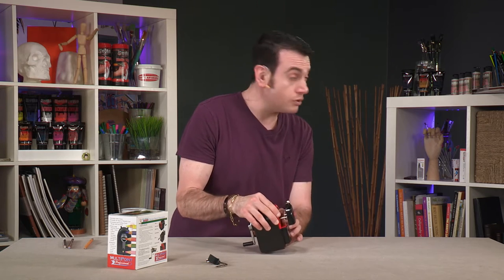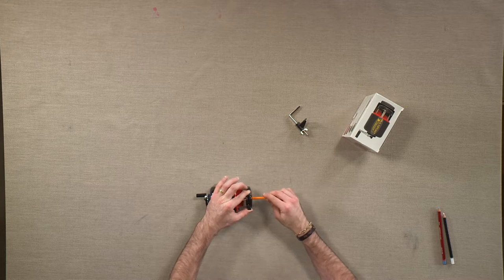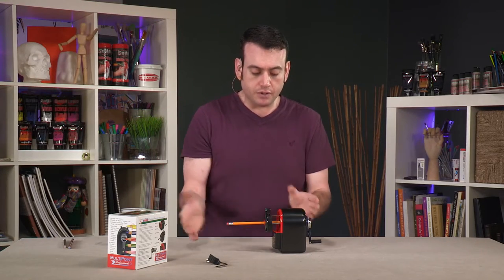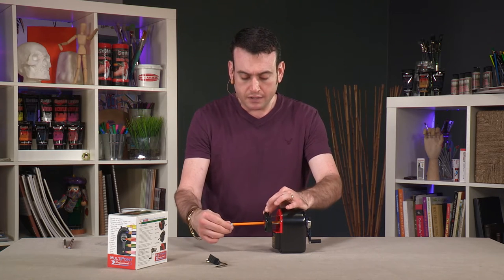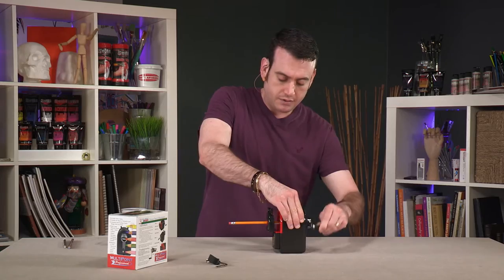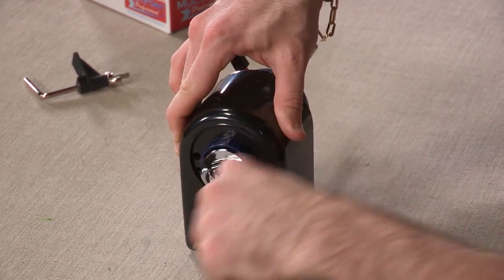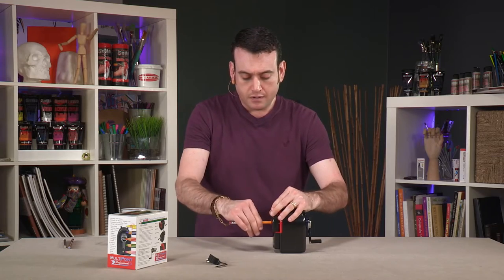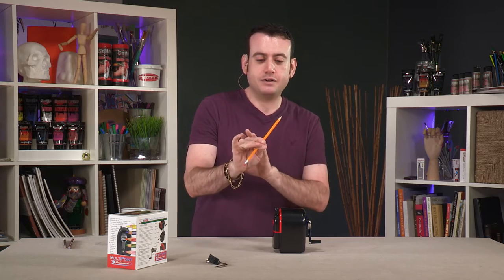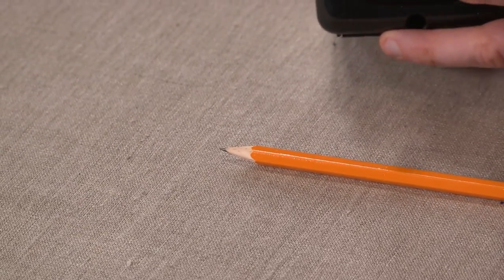We'll start with just a good old number 2, 2B yellow pencil. Go ahead and open the mechanism. Now the pencil is all the way in, but it won't go any further. So when I sharpen — you hear how it stopped? The pencil comes out perfectly sharp, and no over-sharpening is done. You can see it went to a very nice sharp point.